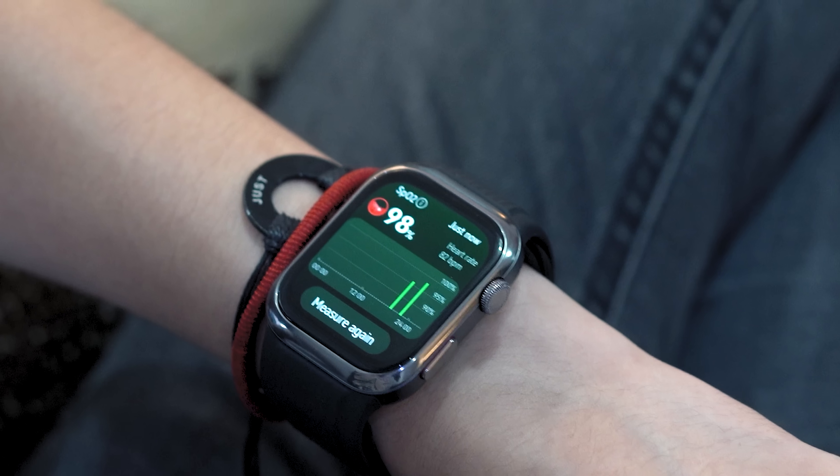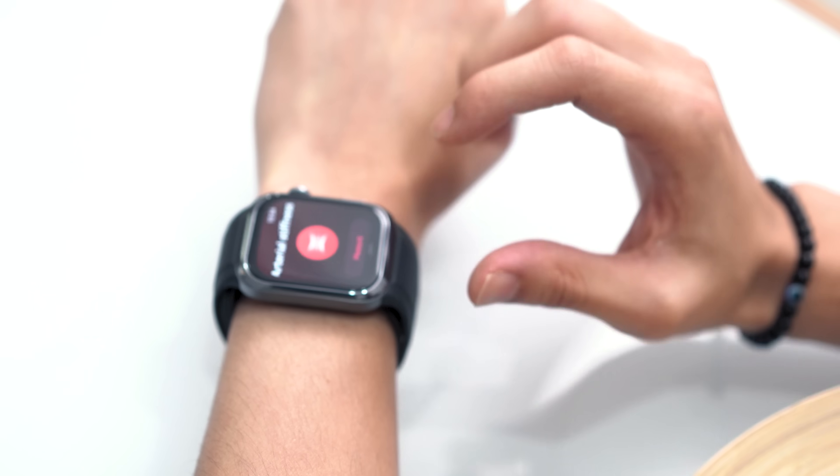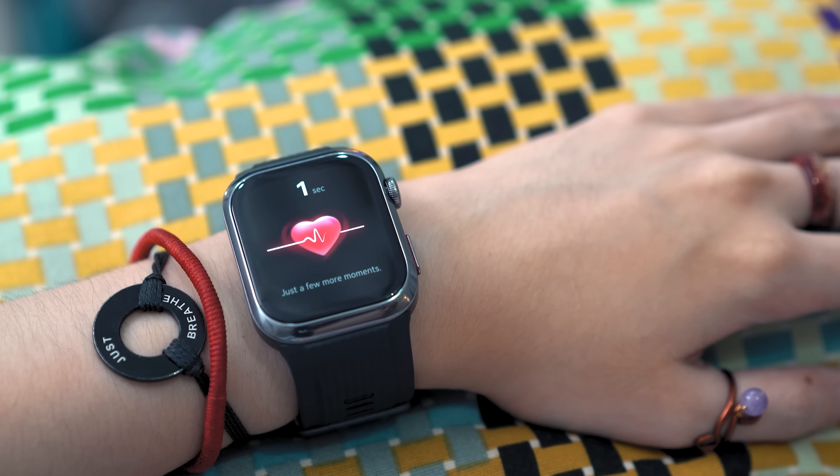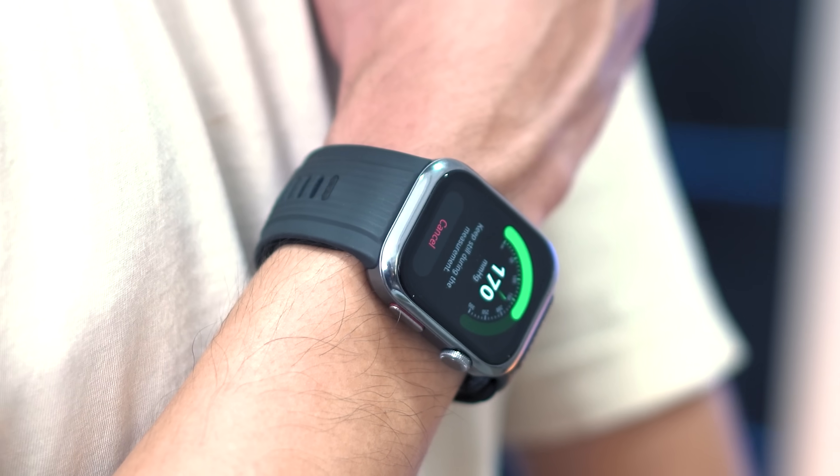Those nine indicators are: heart rate, blood oxygen, stress levels, skin temperature, ECG, vascular elasticity, pulse wave arrhythmia, sleep apnea, and the Watch D2's standout feature — ambulatory blood pressure monitoring.